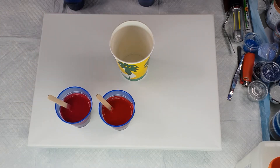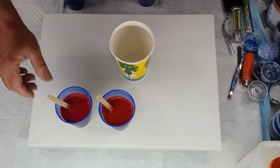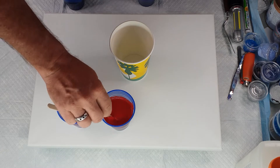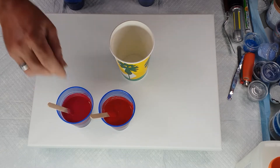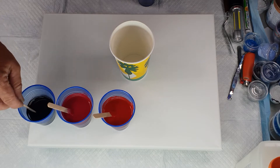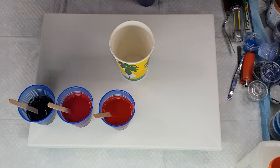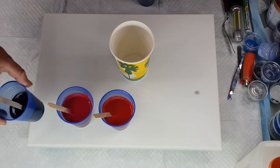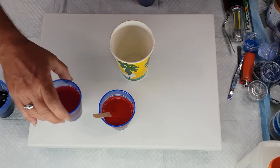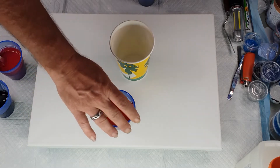They're both 30 grams paint, 60 grams Floetrol, and 10 grams water, just to get them to a consistency that I like. I also have a black which is 10 grams paint, 20 grams Floetrol, and 4 grams water. I don't want a lot of black, but I want a little bit.